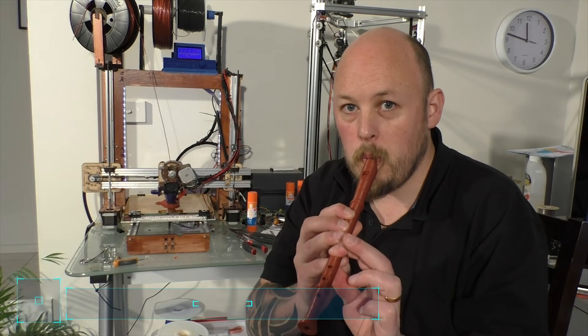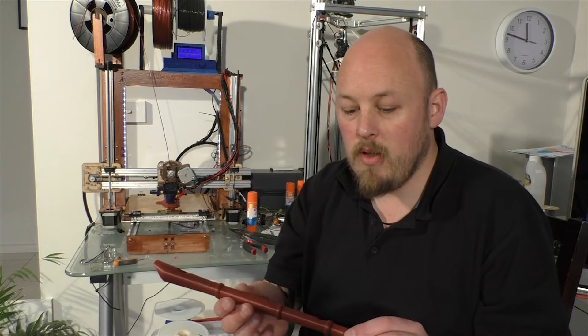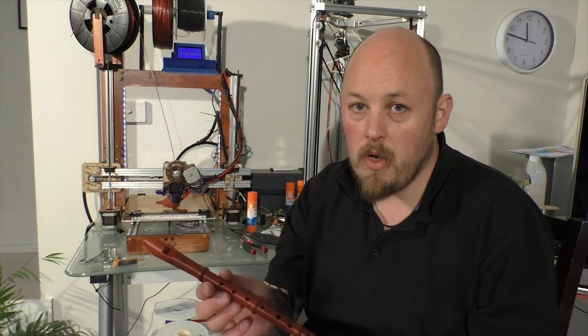I can't play, so yeah. It's quite surprising that it actually worked. I printed this for my girls who've been running around the house playing it, which is quite annoying.